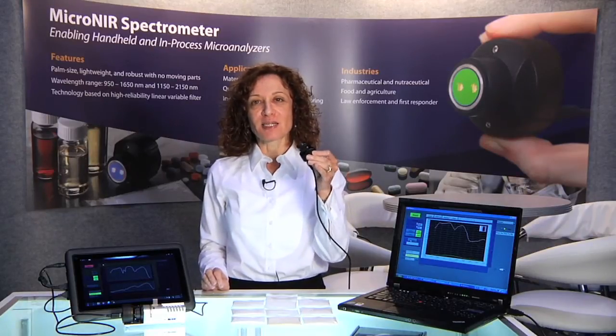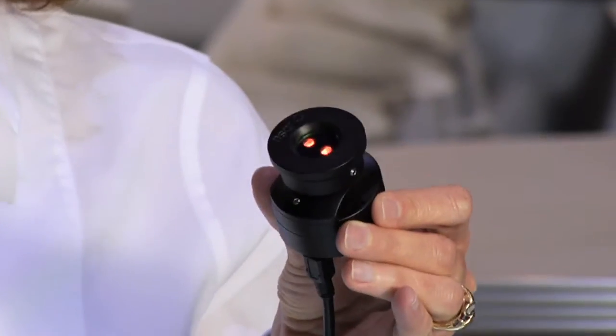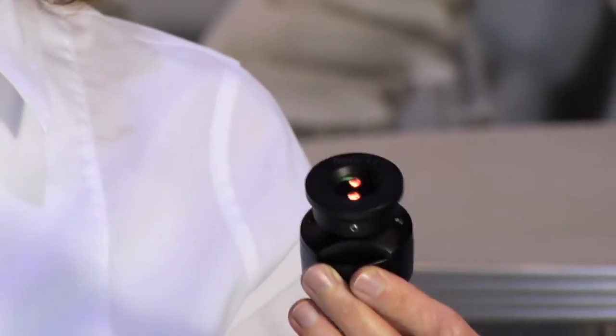This is an ultra-compact, lightweight, near-infrared spectrometer. It weighs less than 60 grams, or 2 ounces. It is the smallest near-infrared spectrometer available in the market today.